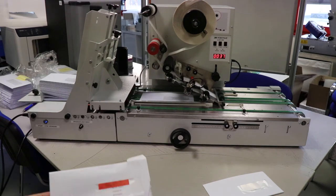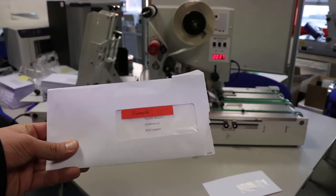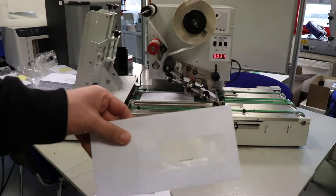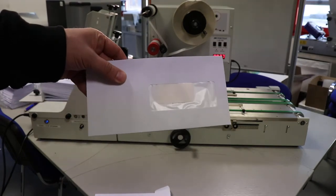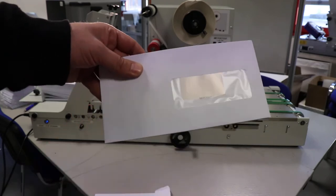Today we are going to do a test run of our labeler, the 510. This is the example we are at. This is where we want to place the sticker right there in the address field. We don't have the exact label size now and we did not get any sample labels from our potential customer. So these are the labels we are going to use right now.